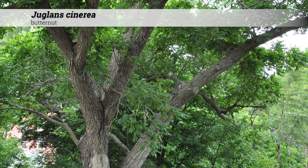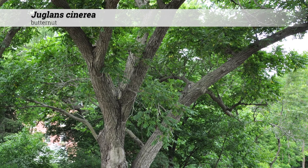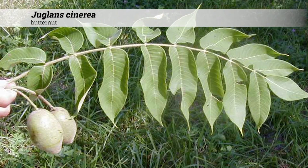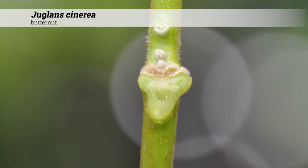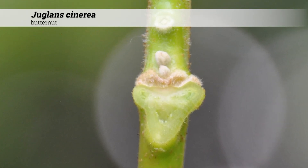Ornamental features of Juglans cinerea include the ridged and furrowed bark with whitish ridges and dark gray or black furrows. These have yellow fall color and prefer moist, deep soils of bottomland areas. They do tolerate dry sites, particularly those that are alkaline or of limestone origin.